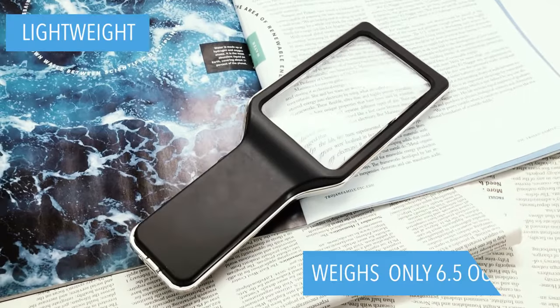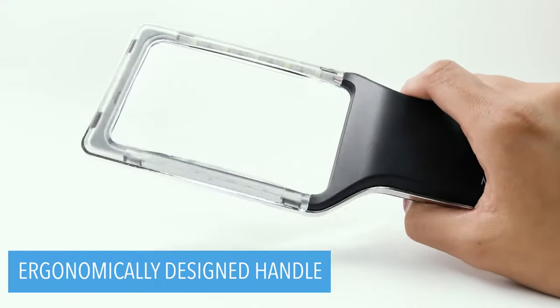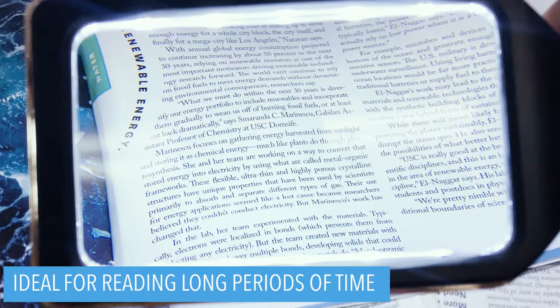it is lightweight, only weighing 6.5 ounces. In addition, the handle of this LED magnifier is ergonomically designed to hold comfortably for most hands, making it ideal for anyone who loves to read for longer periods of time.